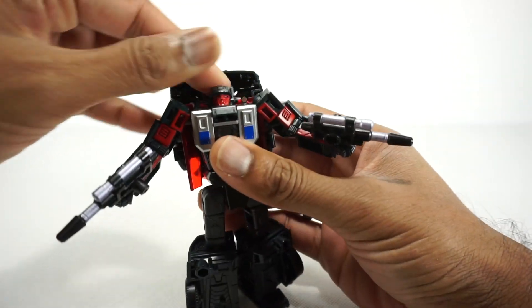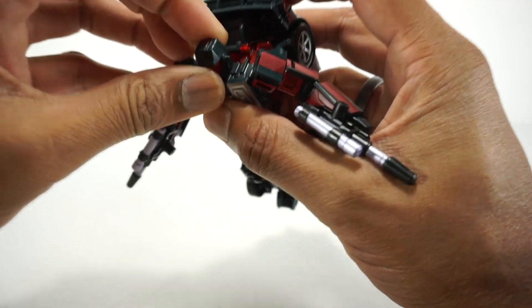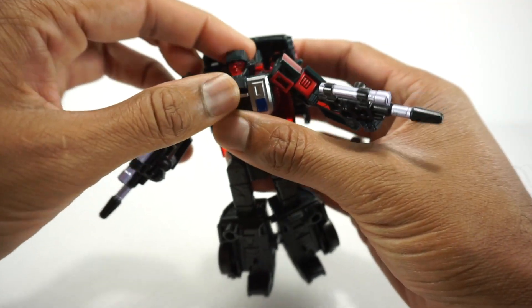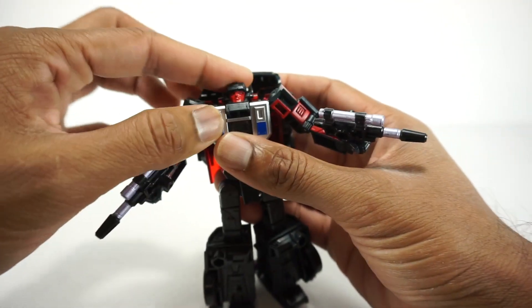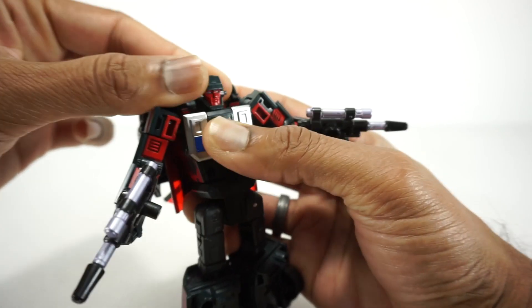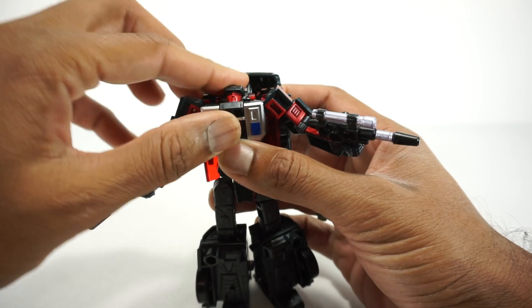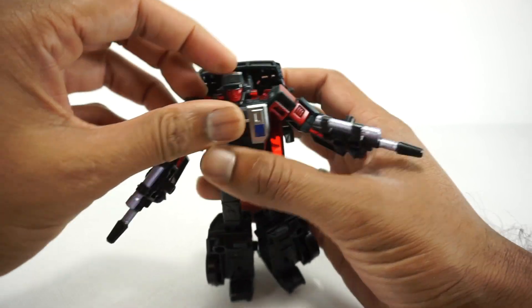For articulation, starting with the head — it's on a joint here but it just doesn't stay. It likes to fall down. Sometimes it stays, sometimes it doesn't. You can rotate it around but not really up and down. It does go up accidentally but not down, so I'm not sure I count that.